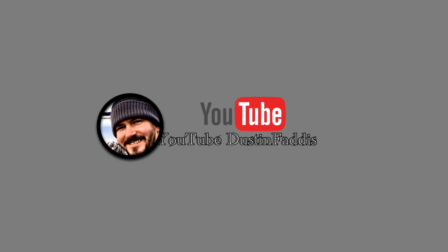We picked these up off Amazon — I'll leave a link in the description. If you like the video, please like and subscribe, it really helps us out.